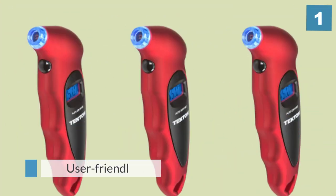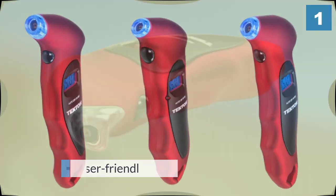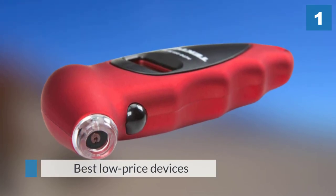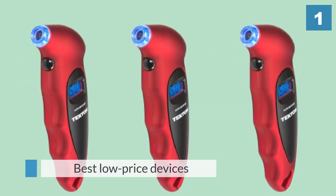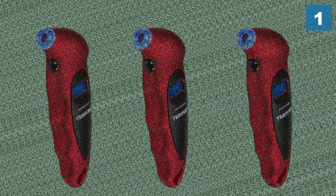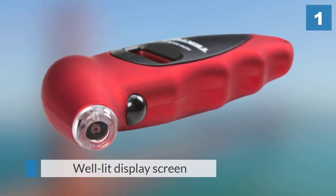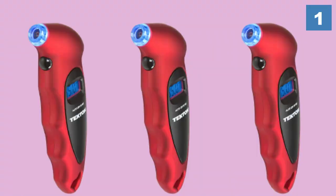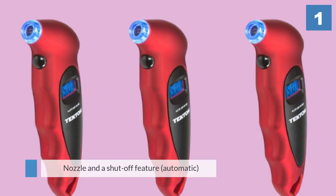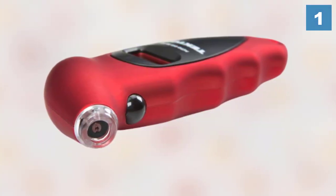A digital user-friendly tire gauge, the Tekton 5941 is among the best low-priced devices out there, even in environments with poor lighting. It comes with a well-lit display screen, a nozzle, and an automatic shutoff feature that shuts the device off if it remains inactive for more than 30 seconds. Its ergonomic design together with a non-slip surface ensures proper fitting in your hand while minimizing hand fatigue.